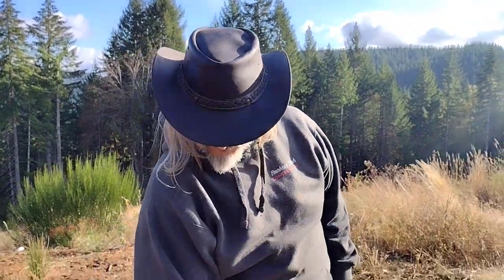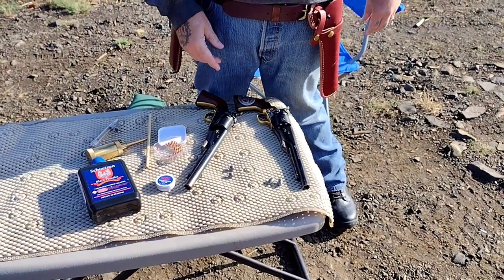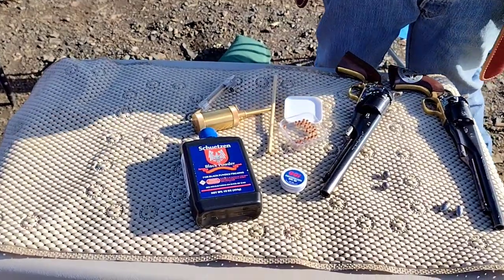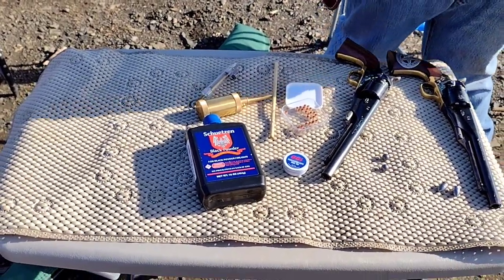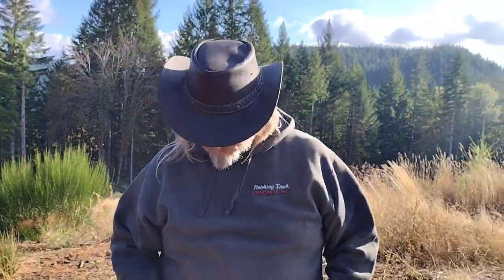This one's loaded with the Johnson & Dow conicals, this one's loaded with the round balls, both loaded with 30 grains of Schutzen FFG black powder, and I'm going to do a penetration experiment with some old books I have over here to shoot.